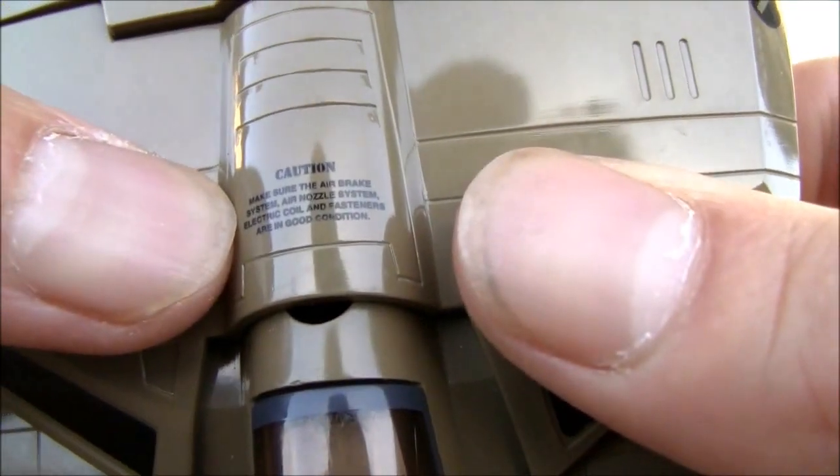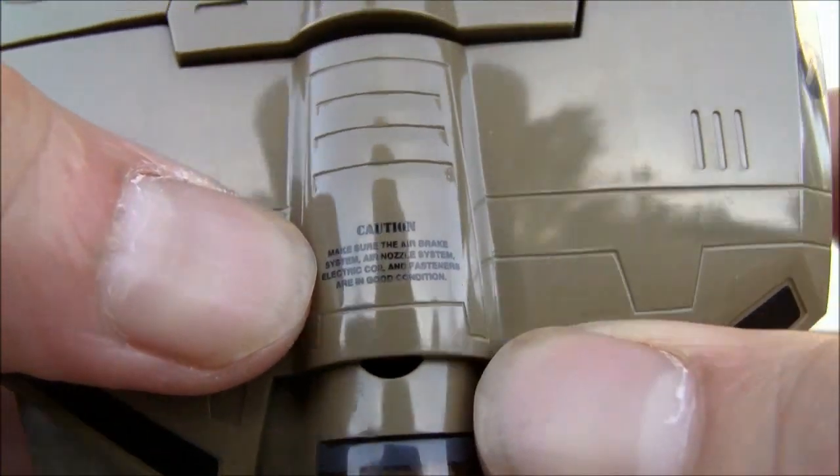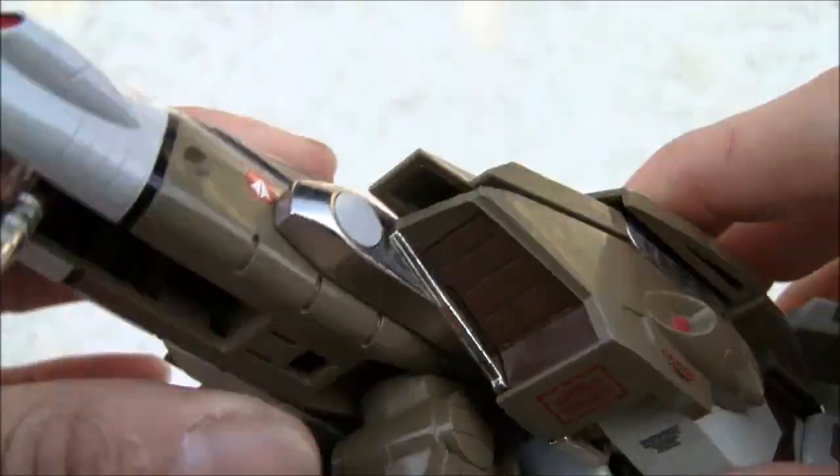Make sure the air brake system, air nozzle system, electric coil, and fasteners are in good condition — always a good thing before you take off. So yeah, I love the detail. You can see the dude's head. There's probably more writing over here if you can make it out.